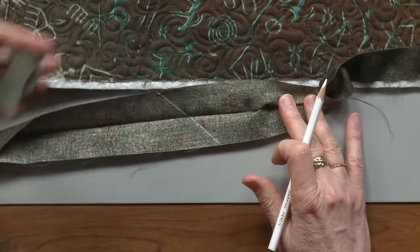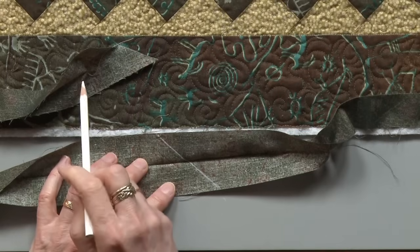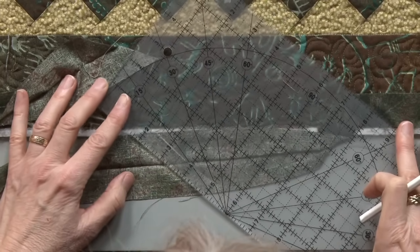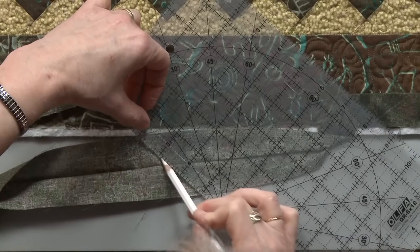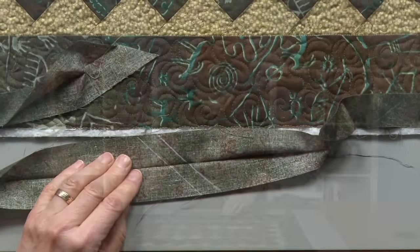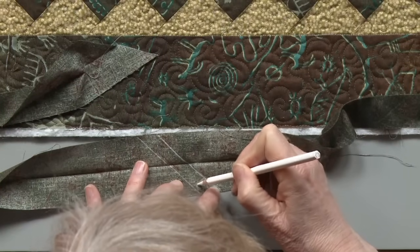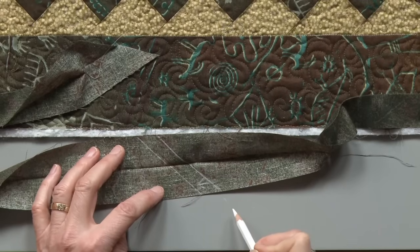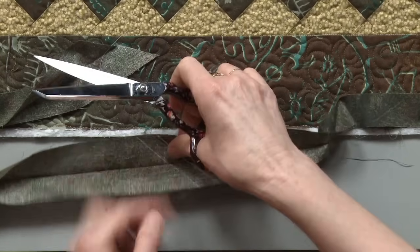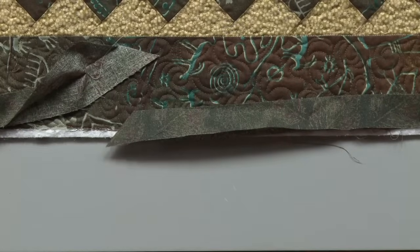I need to add a seam allowance to these two lines that I drew, so I'm going to add a half an inch to this piece. That'll give me a quarter of an inch seam allowance for this and a quarter of an inch for this one. I'm lining up the half-inch line of the ruler right on top of the line I drew and drawing again. You want it a half an inch larger than the line you drew, not less — so an arrow can help you if you're not sure. I'm going to cut on that second line, the line that's adding a half an inch to the first drawn line.